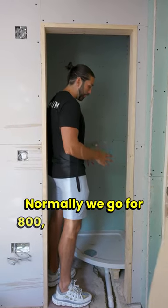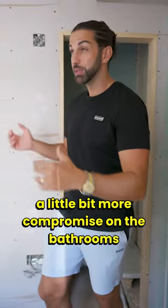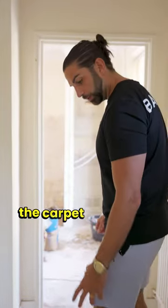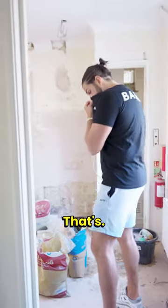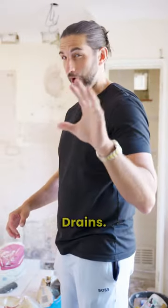Normally we go for 800 but we've had to compromise a little bit on the bathrooms to make the rooms that bit bigger. The guys have lifted all the carpet up - the original floor would have had these tiles put down when it was built back in the 50s. That smell - I don't know what it is, it's like chemicals, it's not drains.